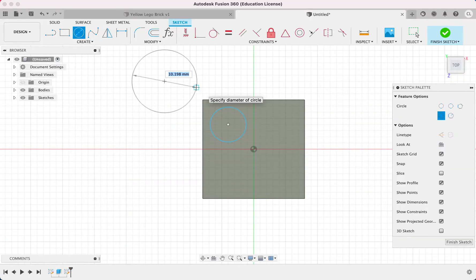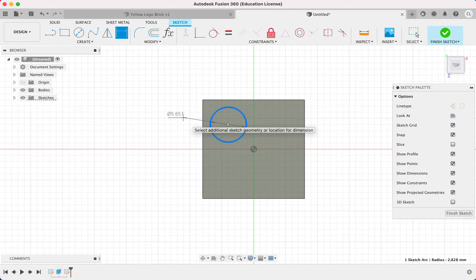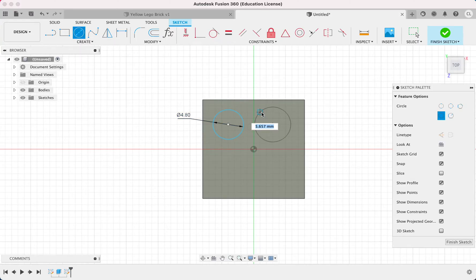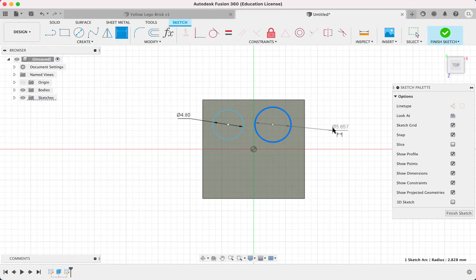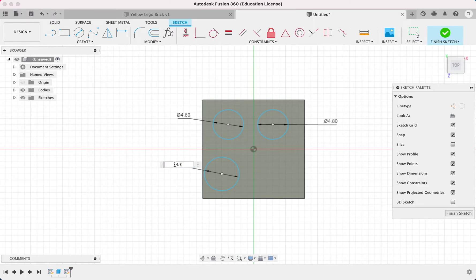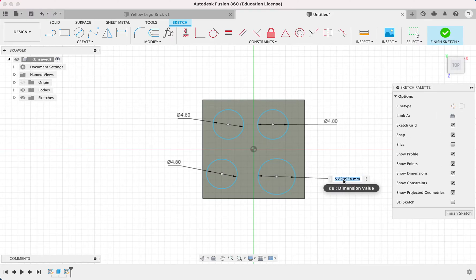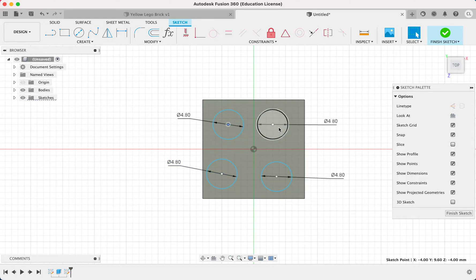To dimension, hit D on my keyboard, or go under create and click sketch dimension. I click my circle, click again, and then type in my number: 4.8. We need to do 4 more of those. D, click the circle, click again, 4.8, enter. Circle, D, click, 4.8, enter. Circle, click dimension, click, click, 4.8, enter. So now all my 4 circles are the same size, but they're not in the correct position.